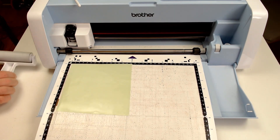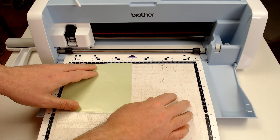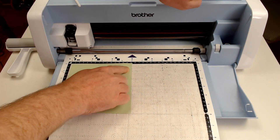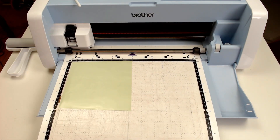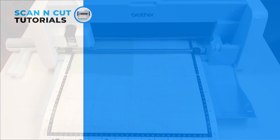This is an important step as air bubbles can cause the film to lift from the backing sheet during the cutting process. You would then load your cutting mat in exactly the same way you do for any other cutting operation.